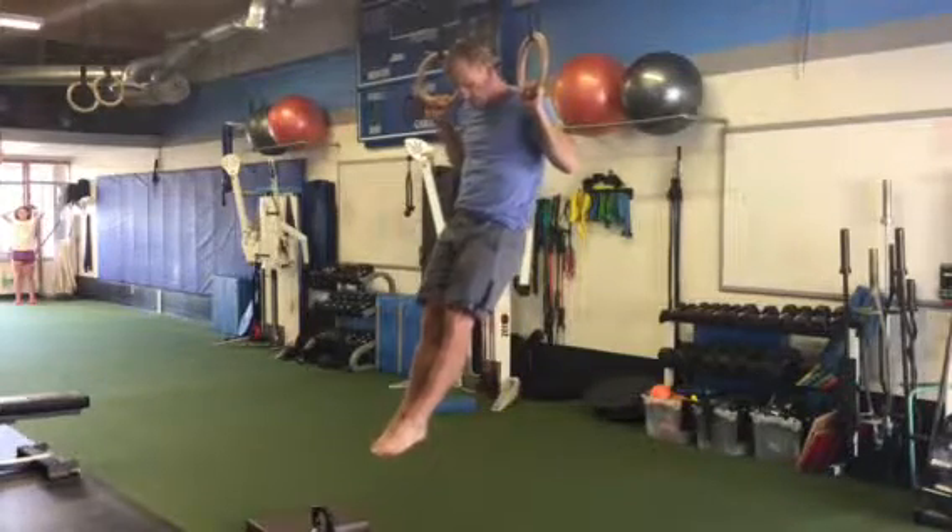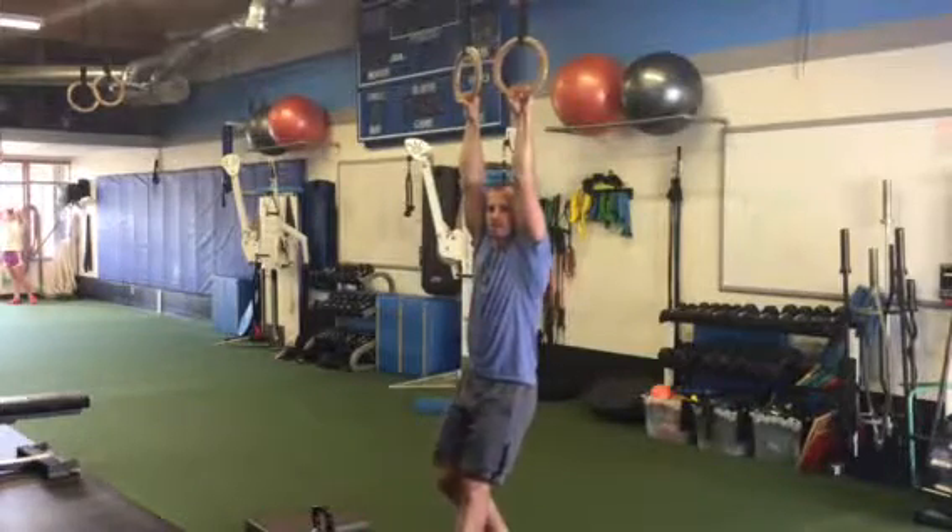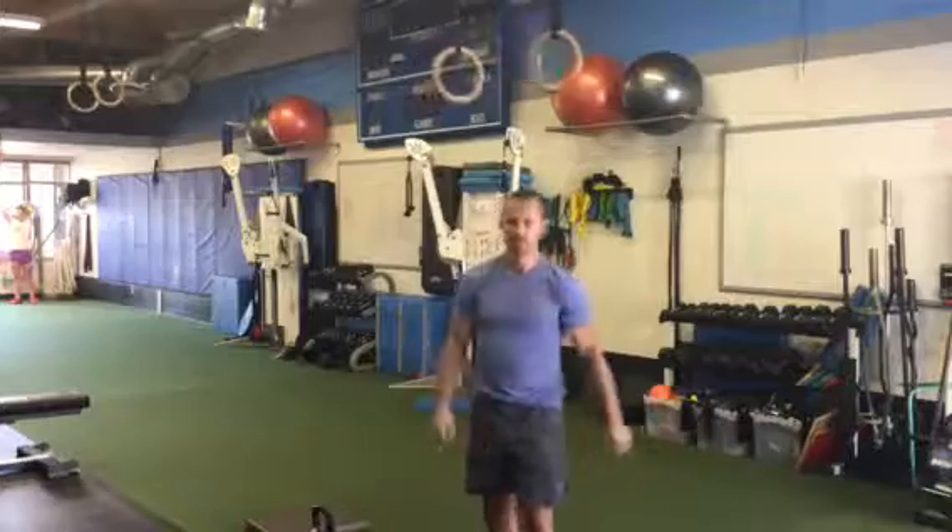In that pull-up, keep that midsection nice and strong, and slow return right back down. Using the rings as an implement today — and that's your vertical hang and vertical pull.